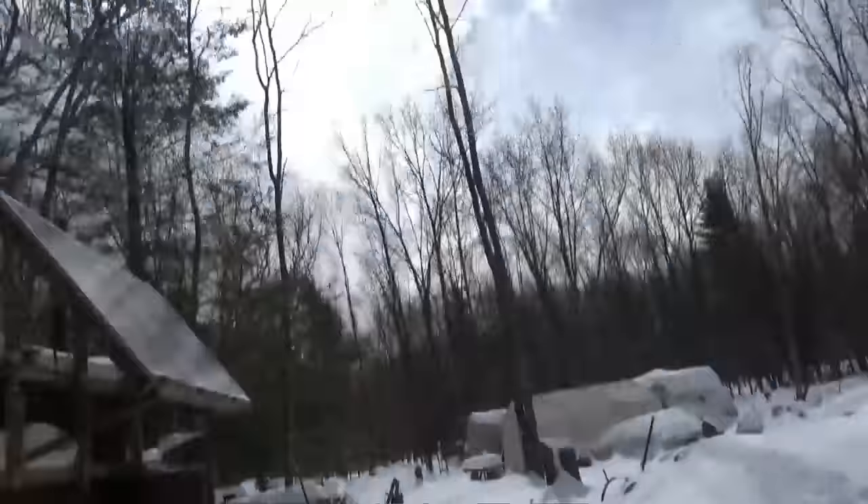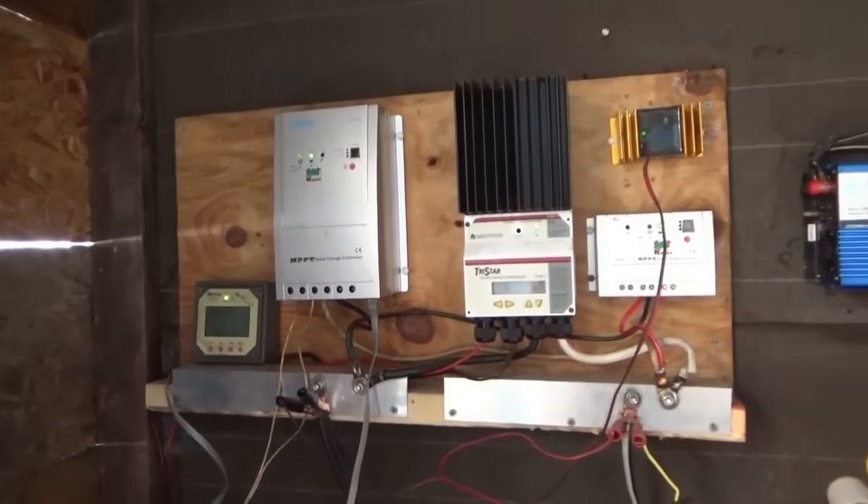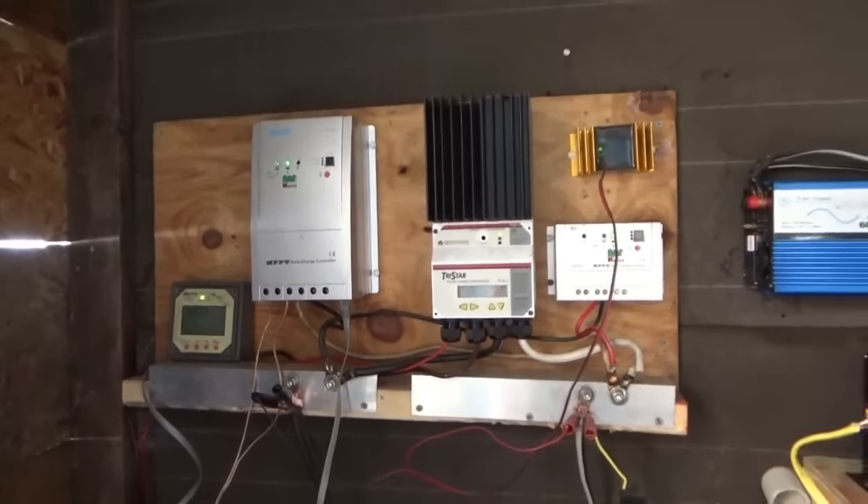I went out and shoveled one of my solar panels off, and the sun is coming out and it is bright. Let's see what we've got — I had to take a break; you don't want to overwork yourself, you could cause yourself a heart attack. 45 watts on the TriStar, 9 amps on the Renogy. So the Renogy is bringing in 3 times the power — 150 watts on the Renogy. We're bringing in about 200 watts.